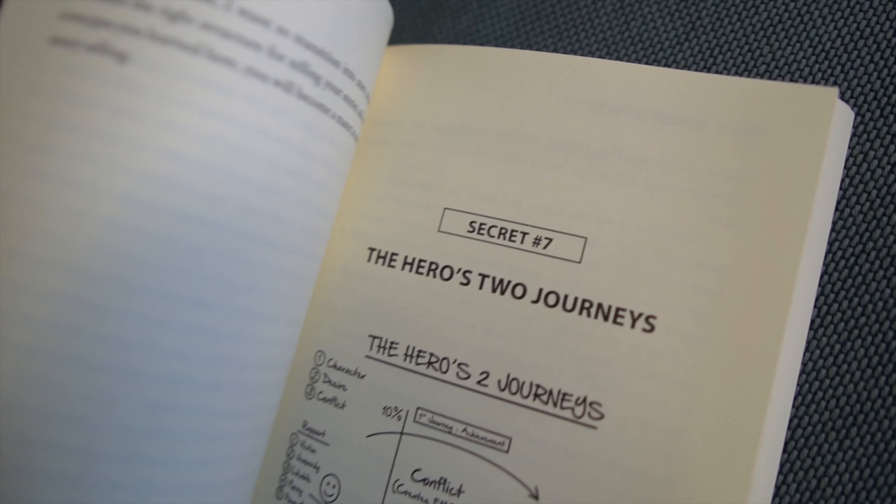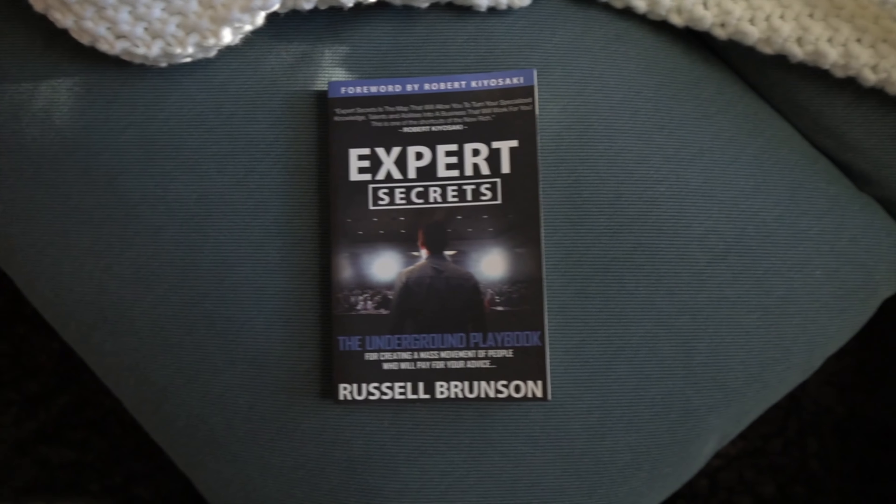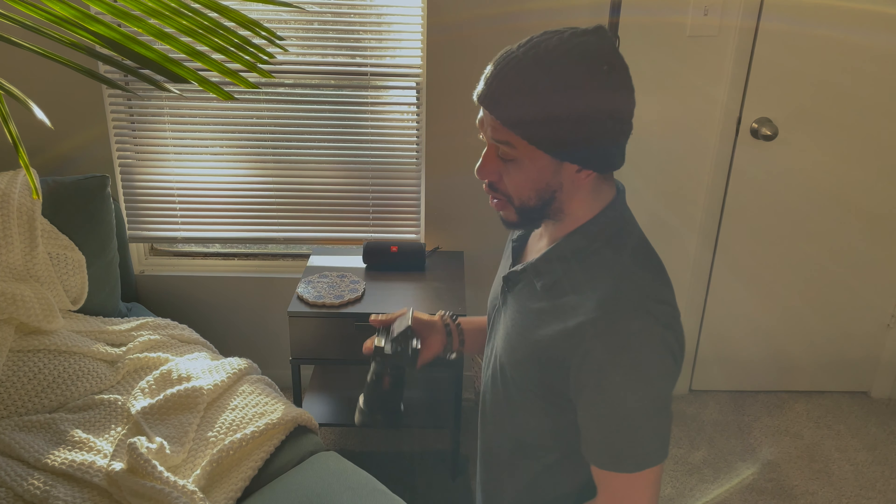I'm going to do another book video just to show it again. By the way, shout out to Russell — he has a lot of good content. I first read Dotcom Secrets back in the day, and Expert Secrets is a good book.